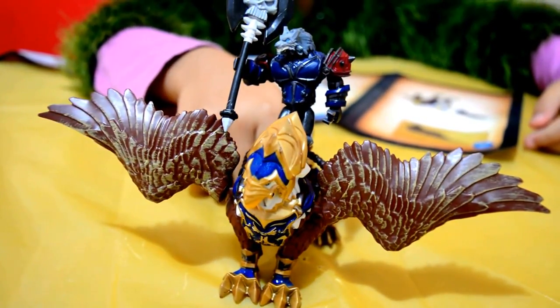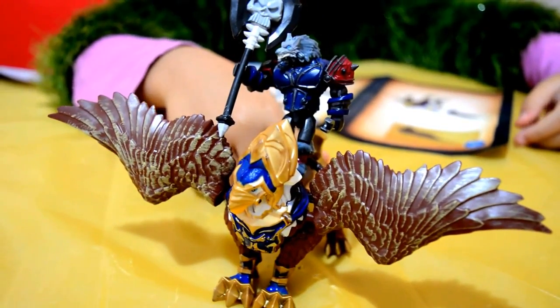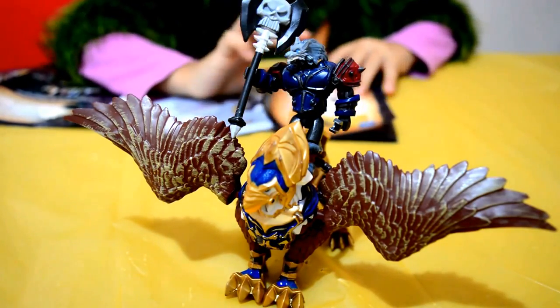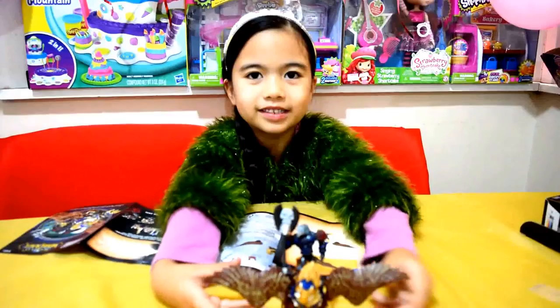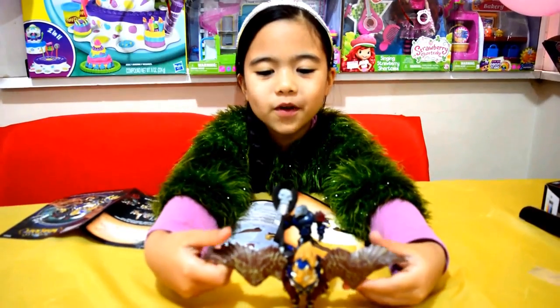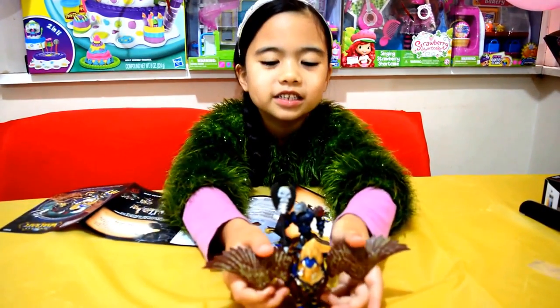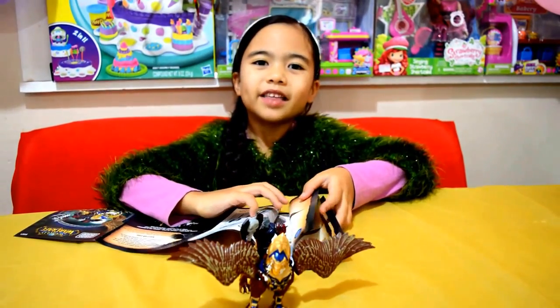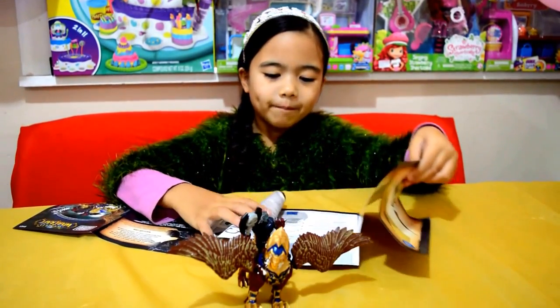Here it is, brand new Mega Bloks World of Warcraft. That's all for now, thanks for watching, bye! If you haven't subscribed yet, please subscribe and be our friends, thank you, bye!